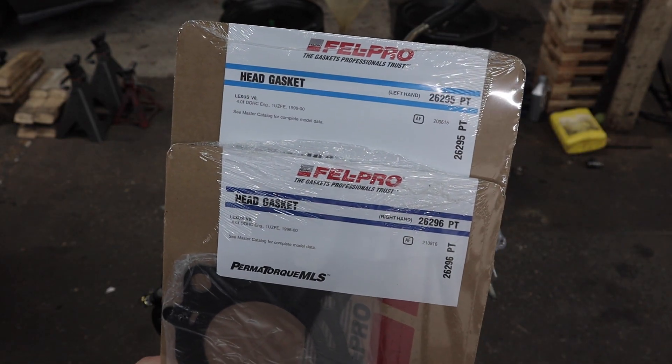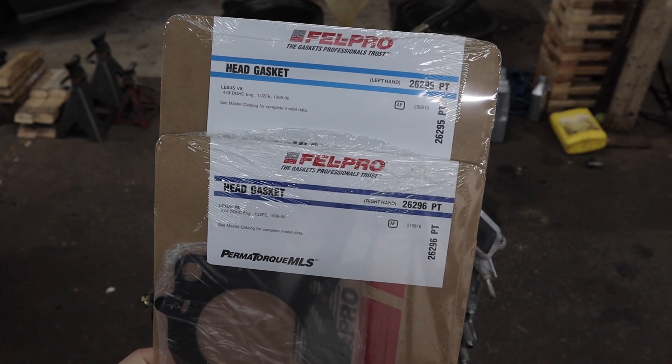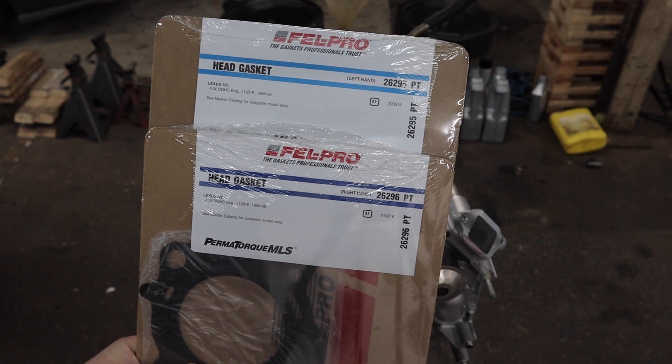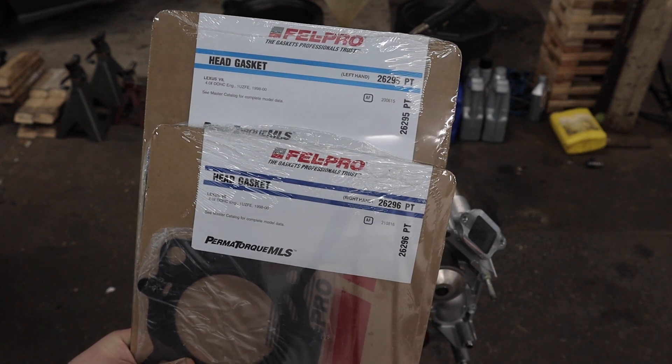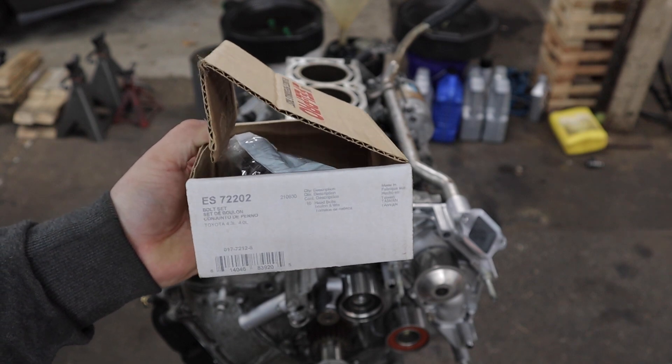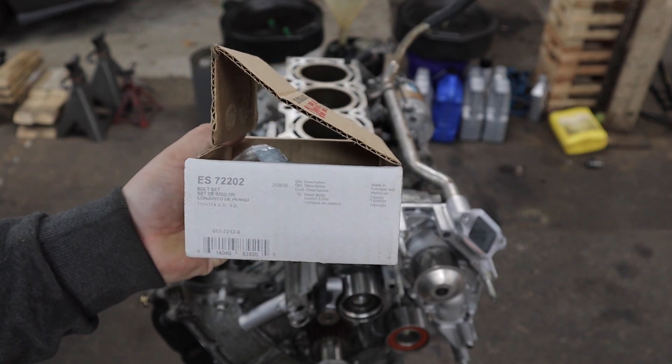We will be using these Felpro multi-layer steel gaskets that I got from Summit Racing. Here are the part numbers — I don't remember which is the left or the right but you will need those two part numbers. Here is the head bolt set we will be using. This is also a Felpro kit that I got from Summit Racing.